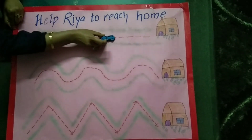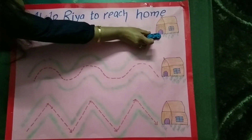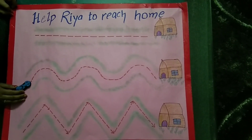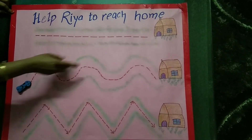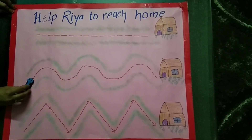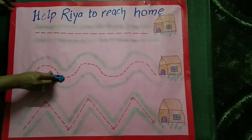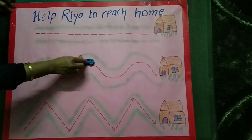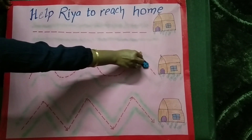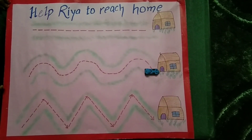Now Rhea and her grandmother will follow this path to reach home. Ready? Let's start moving. Can you see? This is a curve pattern. We are going up and down in a curve, moving up and down. Again, up and down. And now they both have reached.